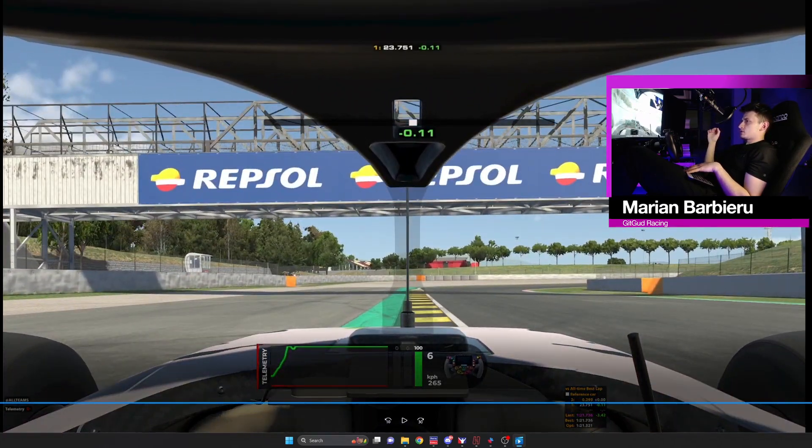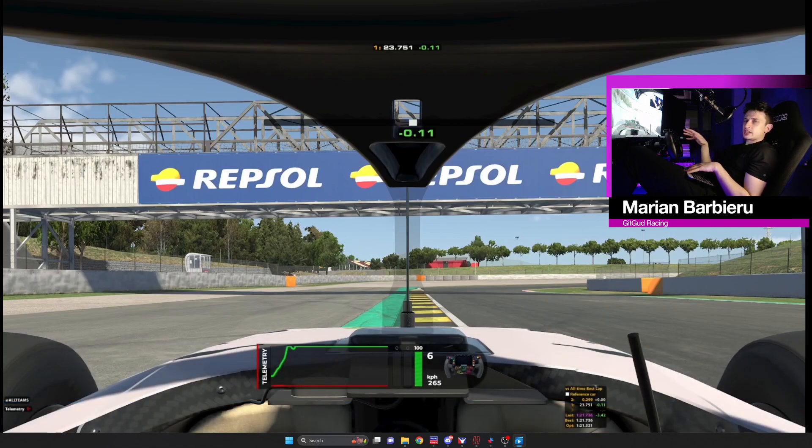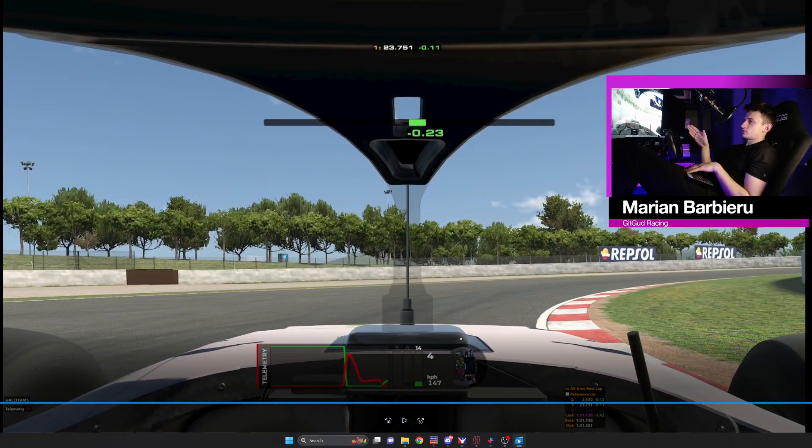For the next corner, brake while using all of this curb. This is different than turn 1 because this is not a heavy braking zone, so you can still brake on this curb without losing brake performance. It's important to open up the corner and use the drain as a reference — you want to have the front on the drain in this corner. It's a spike in the brakes and a long trail, then going on throttle.